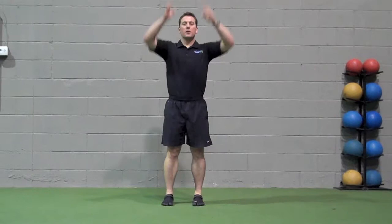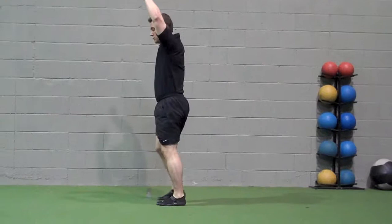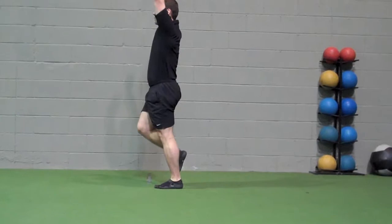Single leg deadlift reaches: begin with your hands overhead, choose a leg to stand on, and go down. The posterior leg's toes drag just above the ground. Come back up. Perform 10 repetitions on each leg.